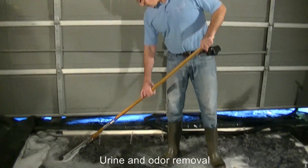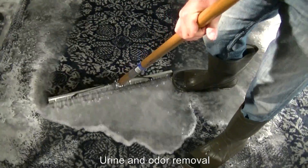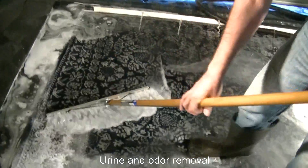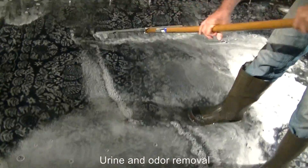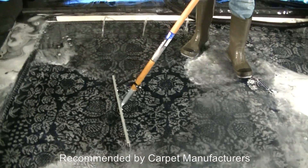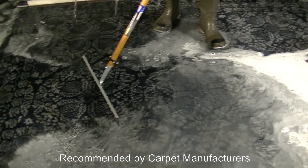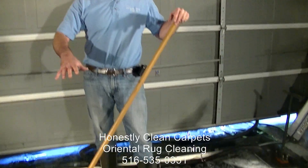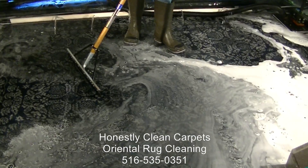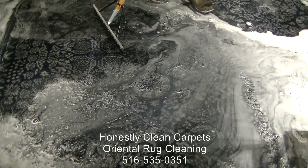As we squeegee the carpet, there is definitely a discoloration — a little brownish color coming out of the carpet. Even after soaking it for close to an hour to get out the urine and flush it out with the shampoo, we are still thoroughly cleaning the carpet. We are talking about an area rug over wood floors with three big dogs running around.